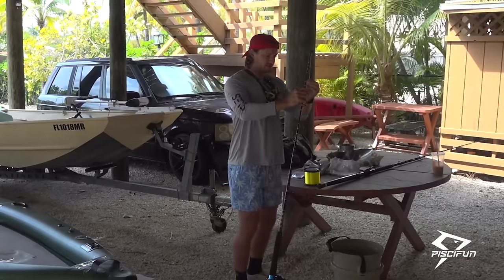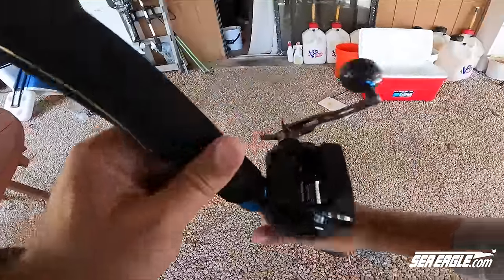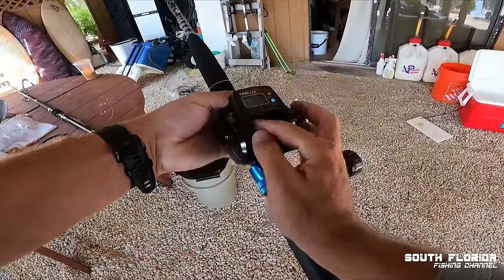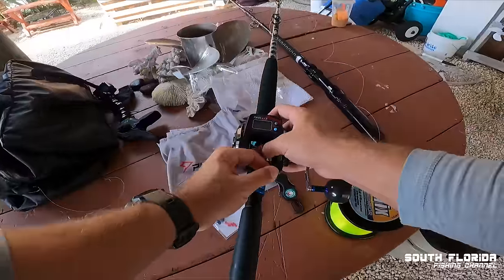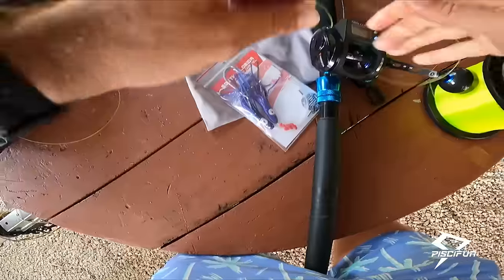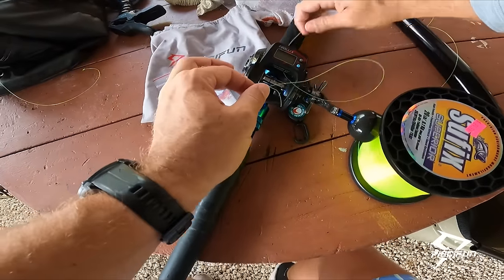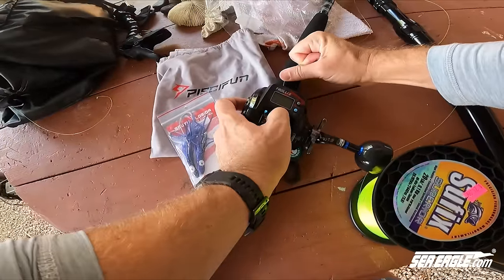We bring the fishing line down through all the guides of your rod. There is a line guider inside, so you want to make sure your line goes through the line guide and then tie it onto the spool. The great thing about this reel is the large line capacity and the line guide — if you have people on your boat who don't really know what they're doing, the line guide means all they have to do is reel, without worrying about guiding the line properly. I'm just going to make a little loop knot that cinches down onto that little bump on the spool. Bam — easy freaking peasy.